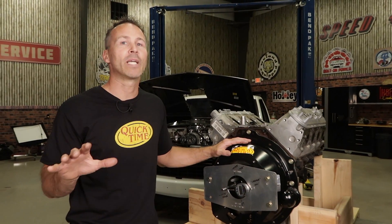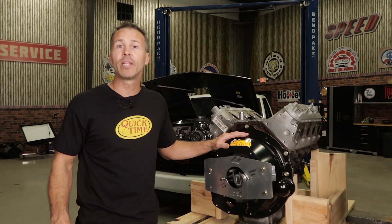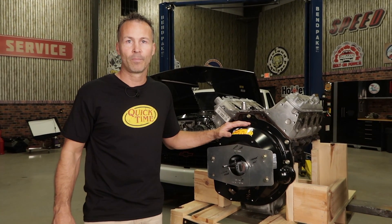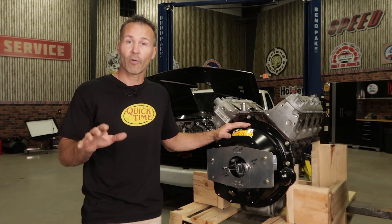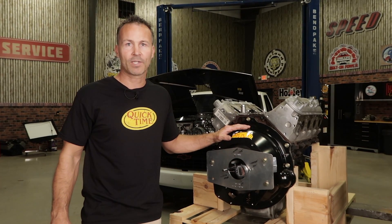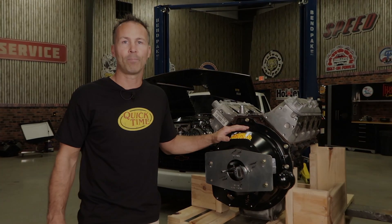With your bell housing now properly indexed, you can rest assured that you're getting the most out of your transmission's potential as well as extending its life. I hope you enjoyed this video. For more information on our RM130 indexing plate or any of our other great products, visit our website at QuickTimeInc.com.